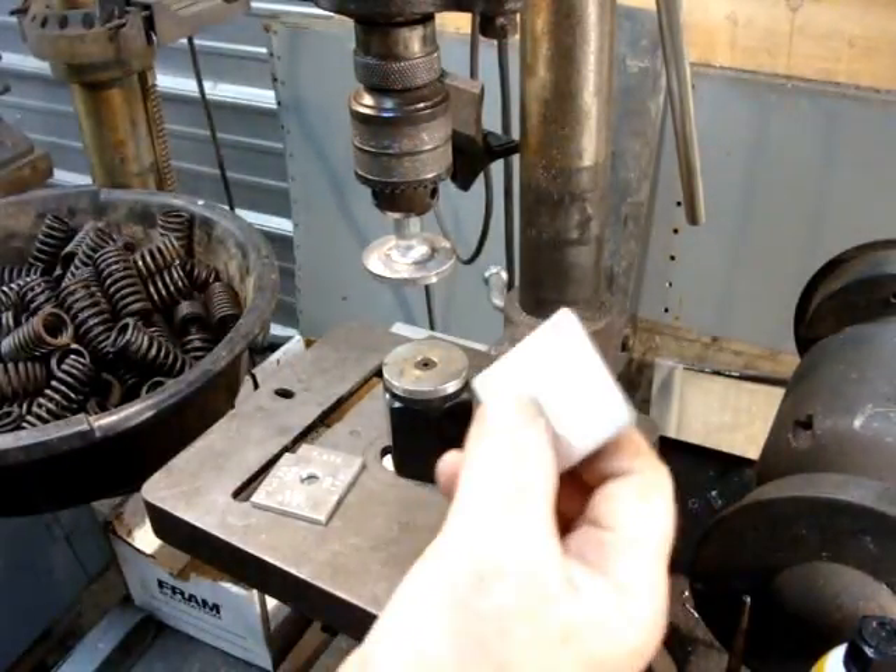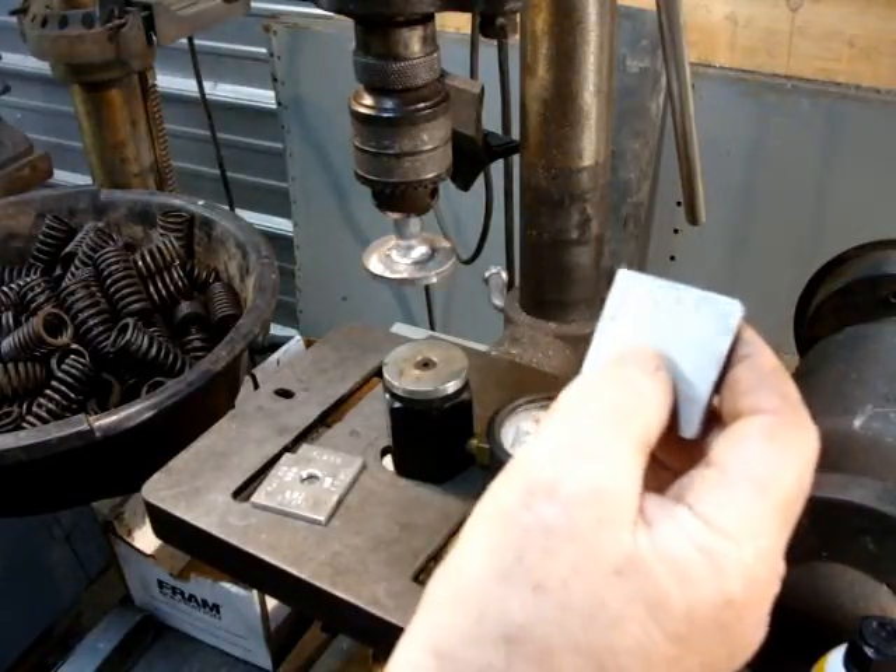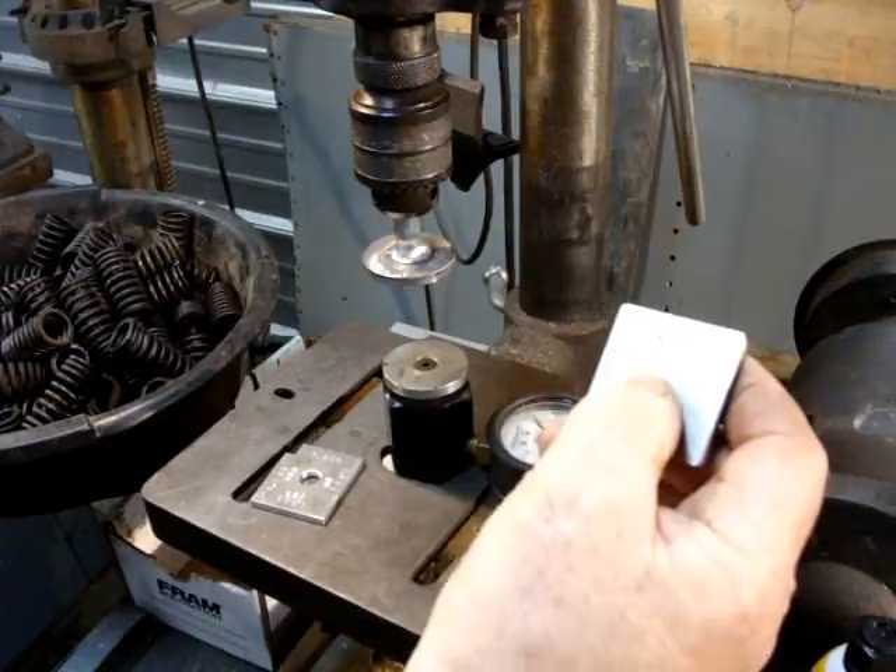But then I made one more, and this one is 1.671. According to the Stude service manual, the valve spring should be between 105 and 115 pounds at that length.